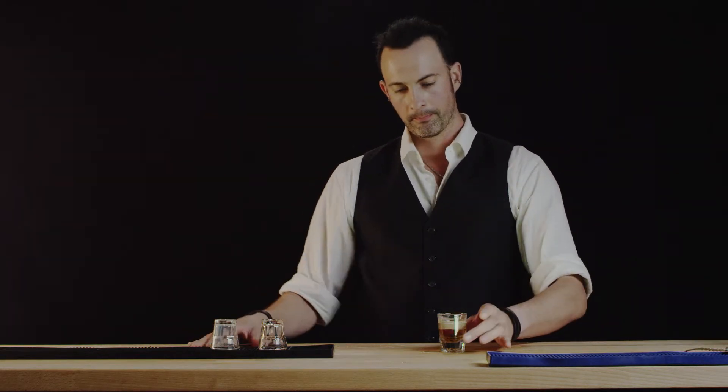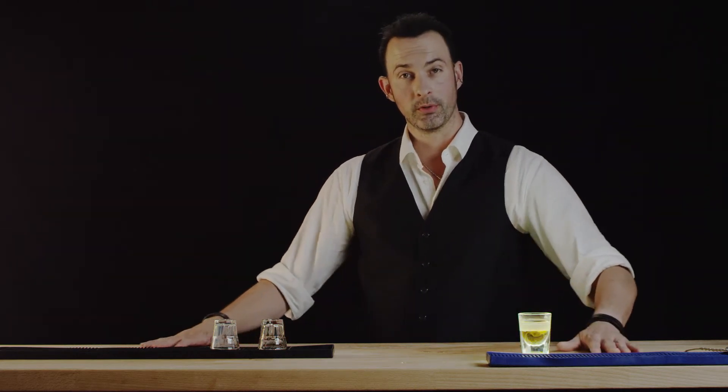Beautiful. There we have the buttery or the slippery nipple. Thank you for watching Best Drink Recipes. I'm Eli. We'll see you next drink.